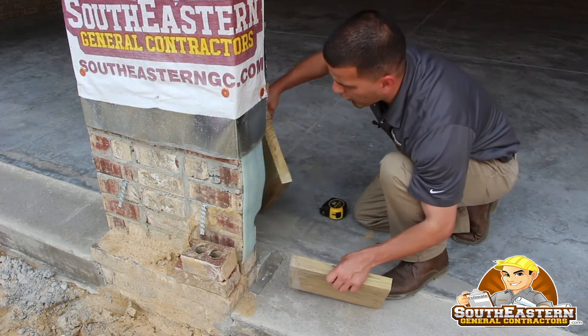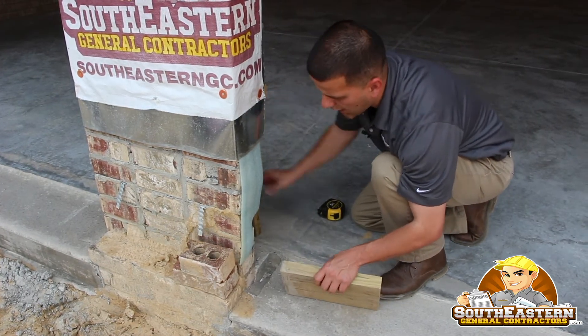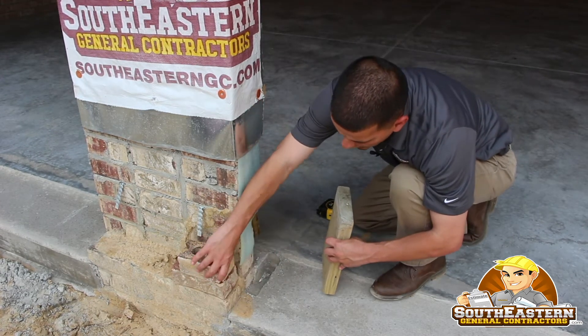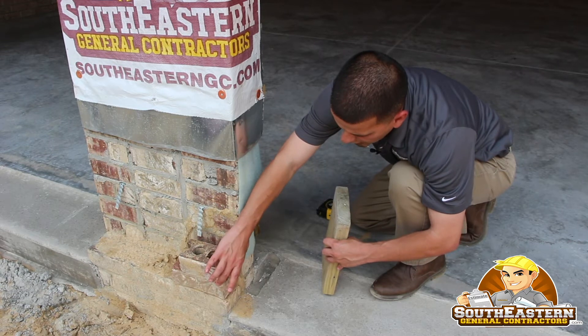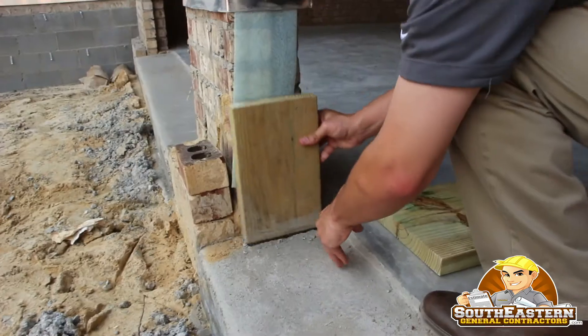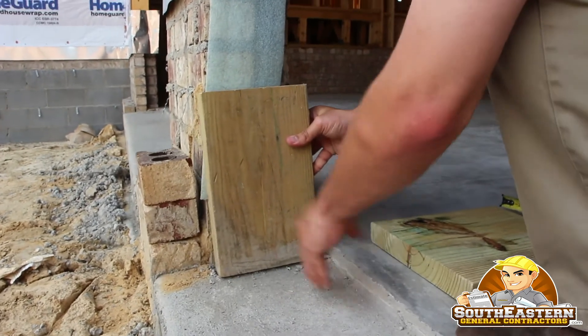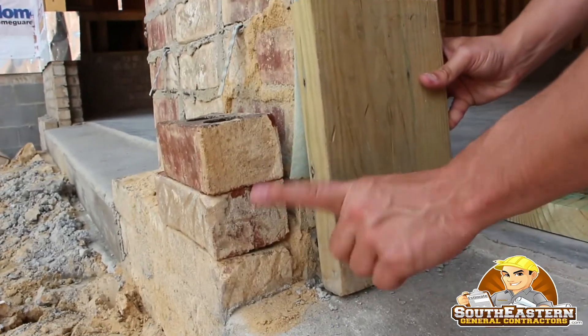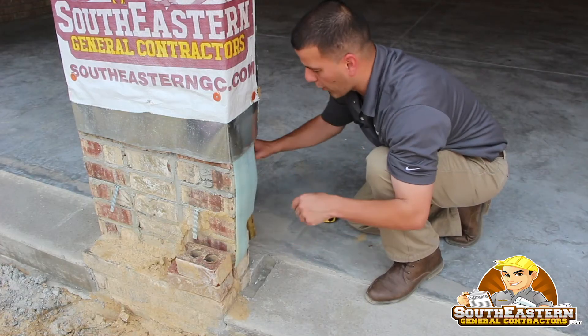If we were to use a 2x8 or 2x10, in this case, it would not work out because, as you see, here's the supporting wall. Here's your brick veneer that we haven't started laying yet, which is another five inches or so. So if you were just to use this piece of lumber, you would be able to see this exposed brick veneer, which is definitely not the way to go with this application. So this will not work.